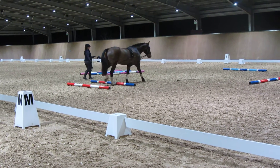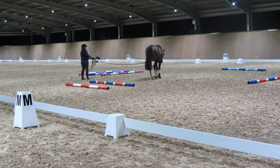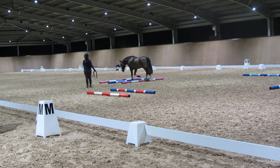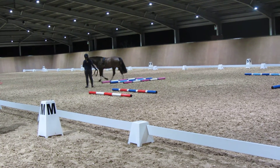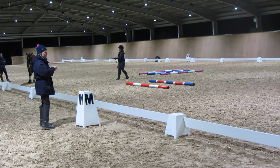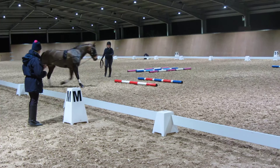Most of the problems of the counter-transition are because the horse is weak through a hind limb. There's always the outside hind limb that is the first one to move in the counter-transition. So if the outside hind limb is weak, you get a counter-transition that runs or loops or jumps or does something for it.